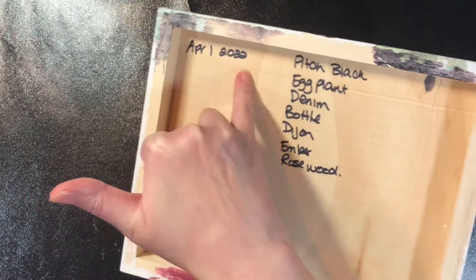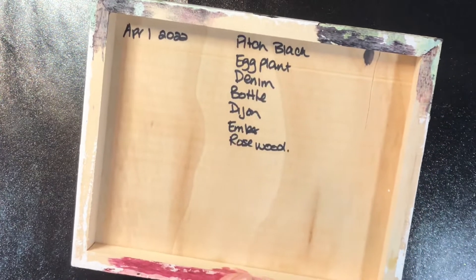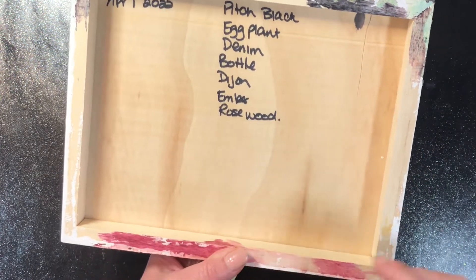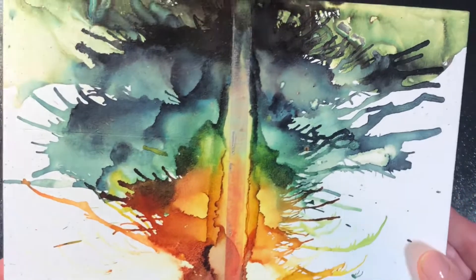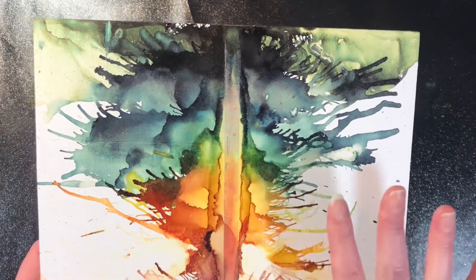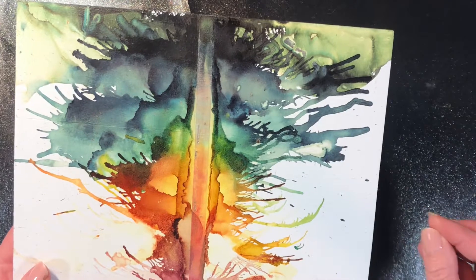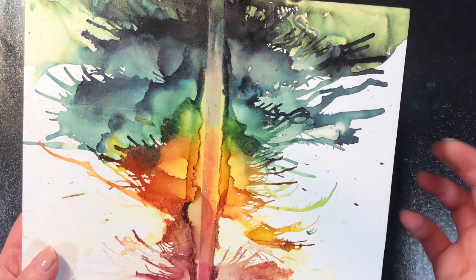I put the date that I did it there so I knew exactly when to test it. I've got the colors listed — I'll put them in the description box below in case you're curious what colors those are. So there you go: in six months in direct sunlight, it doesn't fade a whole lot.